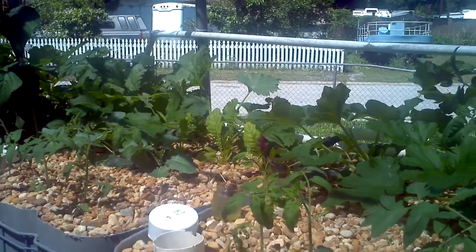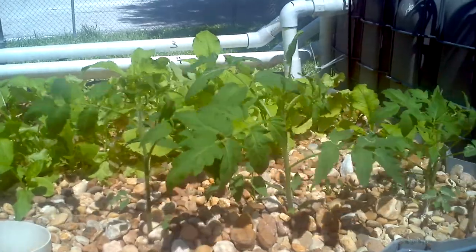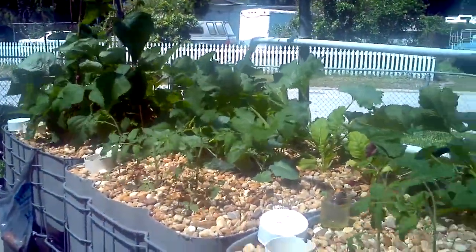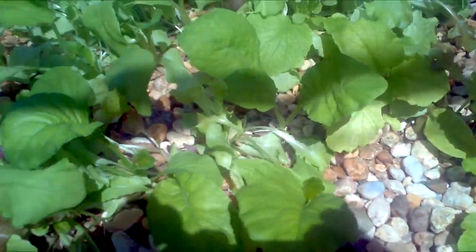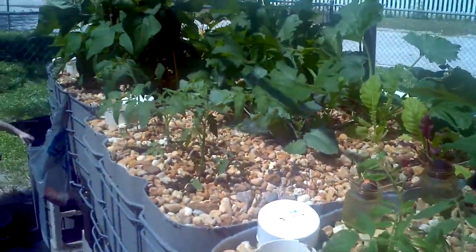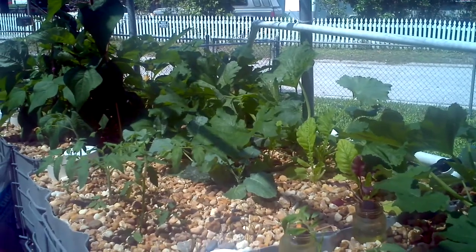We're about 6 weeks into operation. The vegetation varies anywhere from about 3 weeks to 6 weeks. This is my lettuce — I dropped the lettuce in here just from seeds, and that is about 3 weeks old. We ate our first salad from that last night. And the beans and squash, tomatoes, we've got some broccoli.